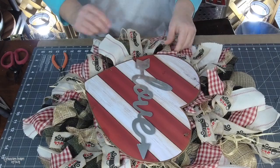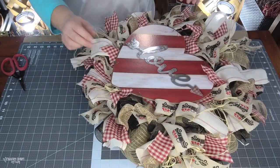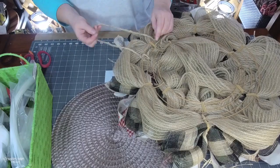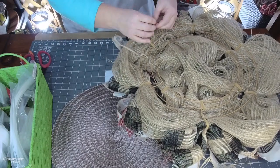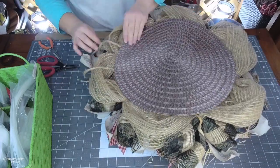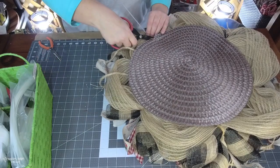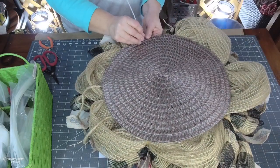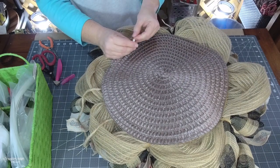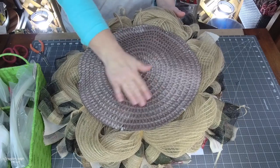Now that I have my sign on the wreath, I pull out all of the tails, making sure they're laying the right way, none are stuck behind the sign, and everything looks nice and neat. For a hanger, I use large jute on a roll from Hobby Lobby, tying it so my wreath and sign hang centered. I also cover the back of my deco mesh wreaths with placemats from the Dollar Tree, using zip ties attached to the frame with a paper piercer.